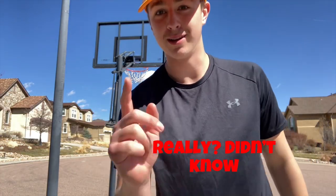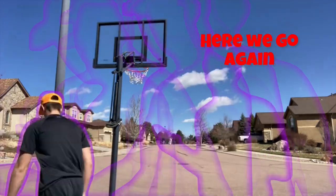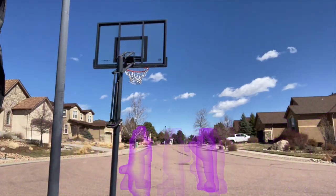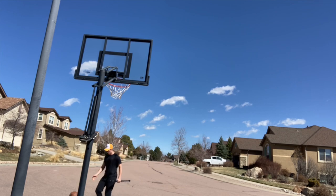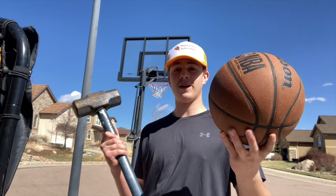I hit the camera on that last one so I've got to be a little more careful, but we're going to continue. On to five hundred dollars — we've got the sledgehammer versus the basketball shot.